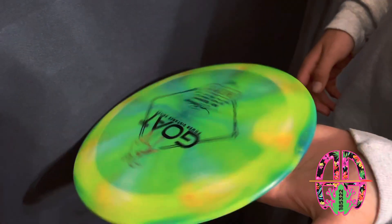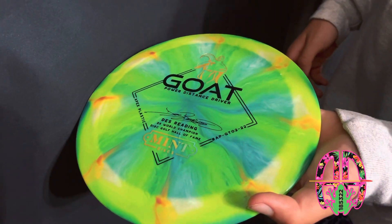Hey guys, it's Antonio Arias here, and today we're going to talk about the Mint Disc Des Redding Apex Swirly Goat. Shout out to everyone at LuckyHace who sent me this goat. As you saw in my last Mint Disc review video, it is in the Apex plastic.